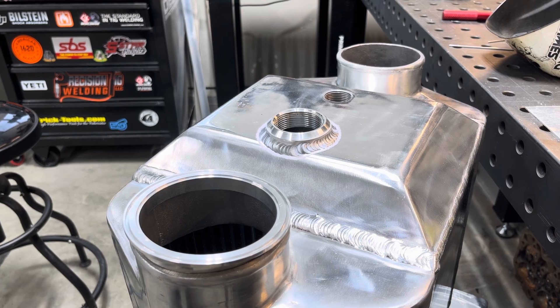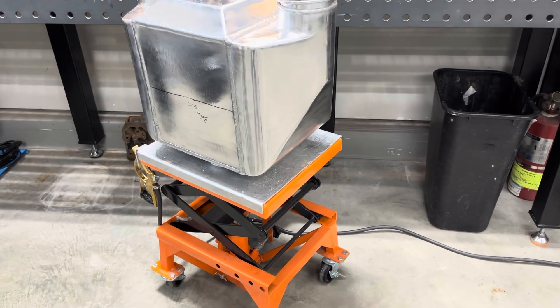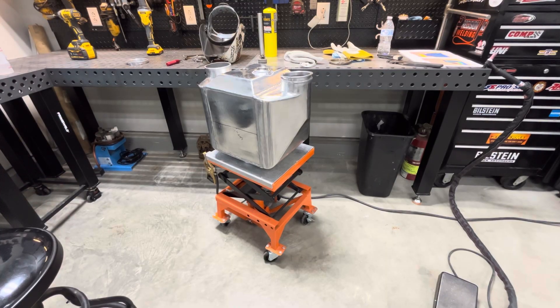I just have this thing sitting on my motorcycle stand that I use as my positioner - you can adjust it up and down. That's normally how I do these, and it works really good.